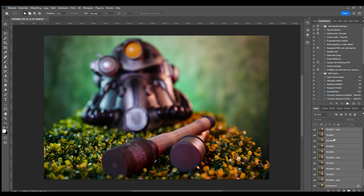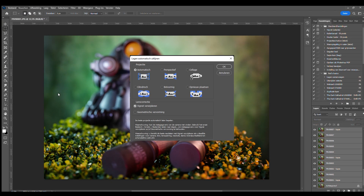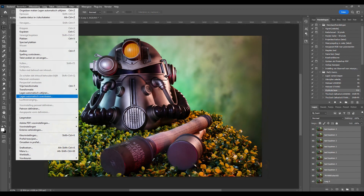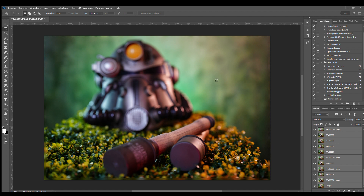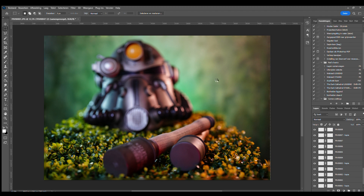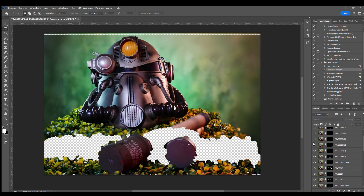Step 1: select all layers and go to Edit > Auto-Align Layers. Step 2: keep all layers selected and choose Edit > Auto-Blend Layers. In the dialog box that appears, select Stack Images. If you want, you can turn off Content-Aware Fill Transparent Areas. Simply click OK. Photoshop then creates a layer mask for each layer that allows the sharpest areas to remain visible. All these tiny sharp parts together form a complete image.